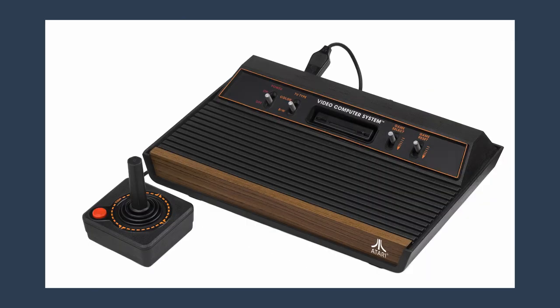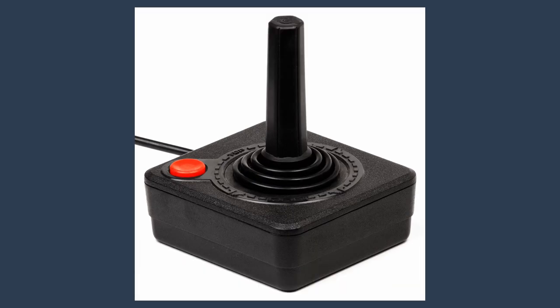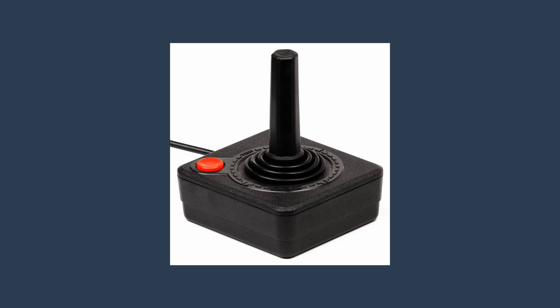Then there was the Atari 2600. They basically took the general idea of an arcade console's controls and crammed it into this little tiny thing. Sure, it's easy to understand and use — all it is is a joystick and a red button — but is it comfortable? No.